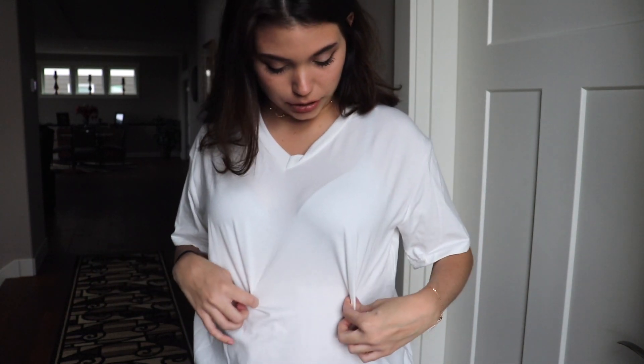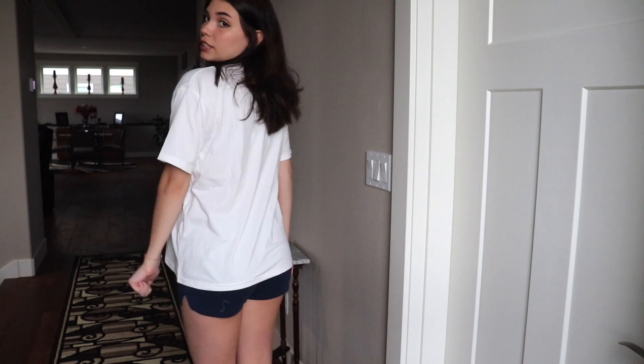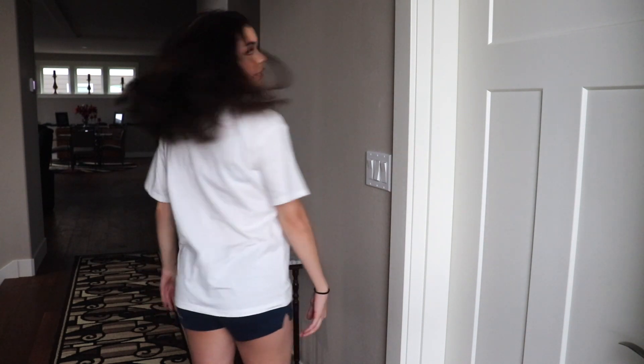Next we just have this boxy white t-shirt with a v-neckline. You can see the outline of my bra and it is pretty see-through, so just be cautious of that. It is very comfortable and goes down a really nice length. You could tuck it in if you wanted to. It's definitely not super oversized, but it is very comfortable.